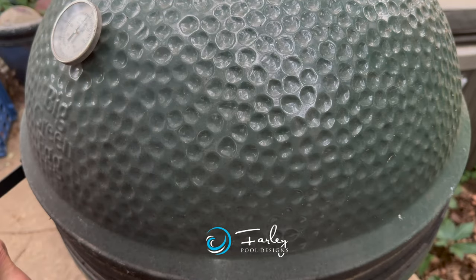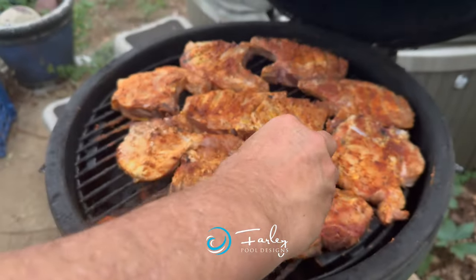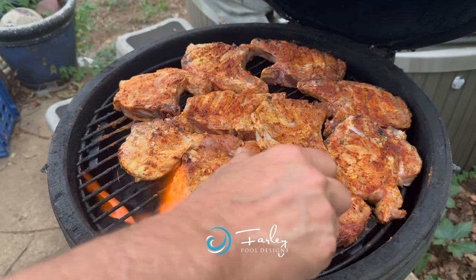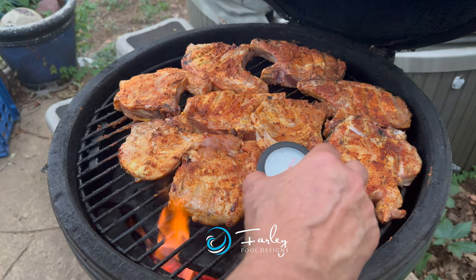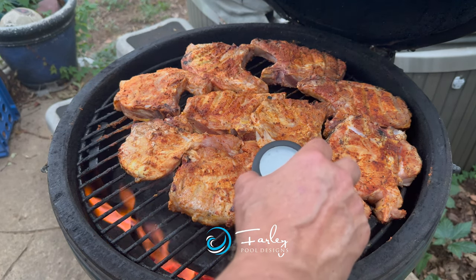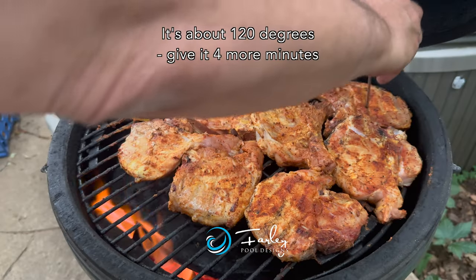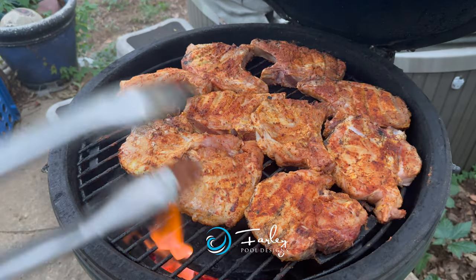We've got about 12 minutes in and we're going to start checking our internal temperature to see how we're doing. The internal temperature we want at is 145. You want to make sure you don't put the probe right next to the bone. We're getting up there about 120 — probably need about four more minutes, probably going to be real close.